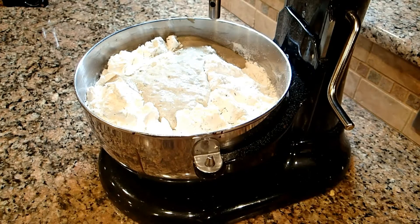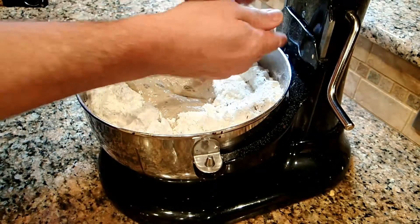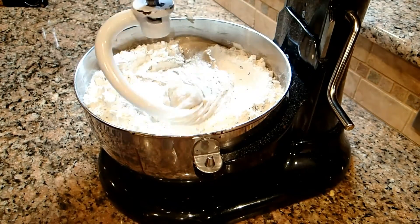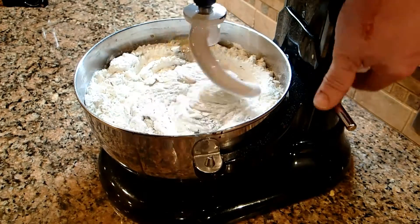This looks great. The sponge is doing really well. It's blossomed up through the blanket of flour, and we've got a nice foam on top. Let's go ahead and put the mixing hook in and we'll mix this for ten minutes. Start it slow at first to incorporate all the flour, and then we can turn it to speed.